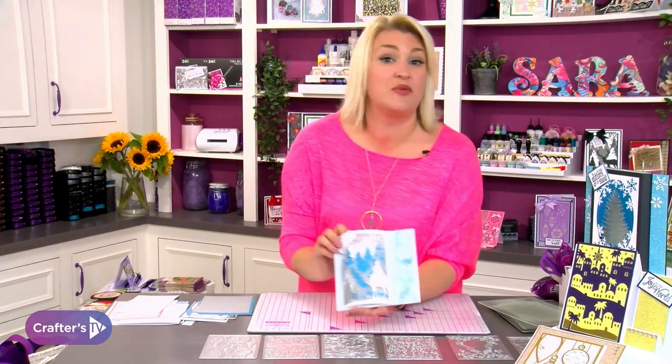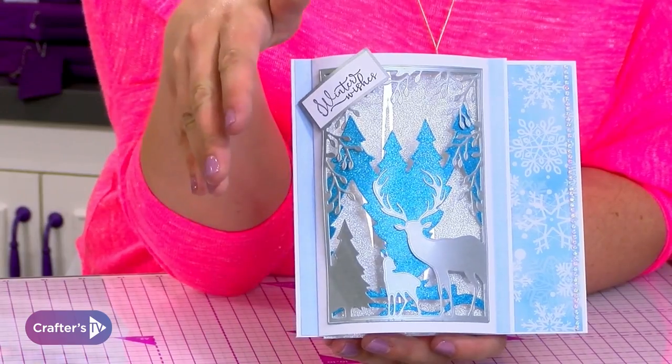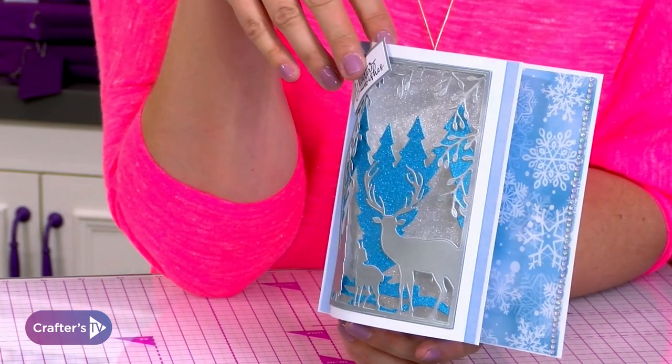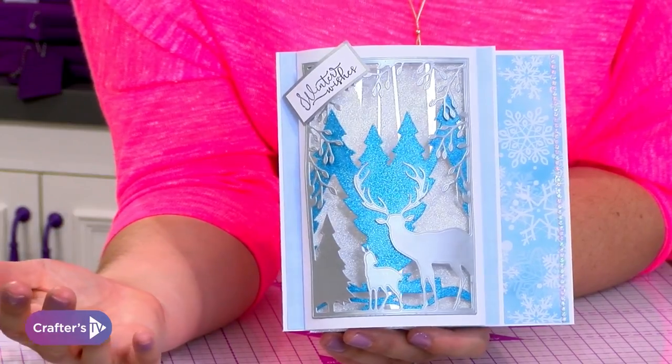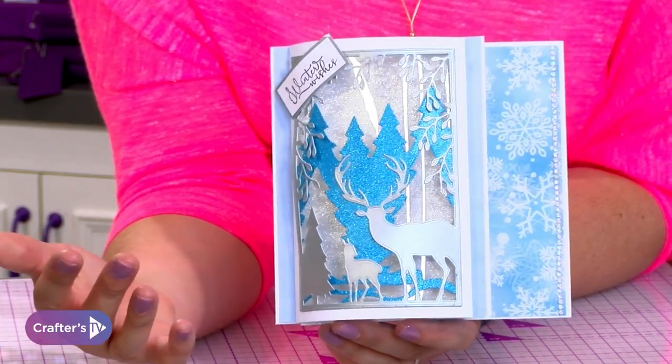Look at this one — we just absolutely love it. I've had visions of this for ages, but we've just never been able to think about something like this because it would be too expensive to put together a whole collection like this. Whereas now, because you're getting two for the price of one, you don't need to worry about it. You literally get both dies in one pack.